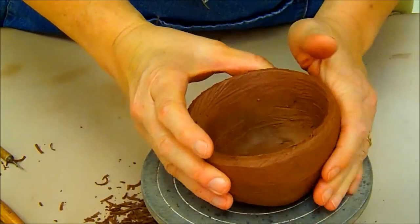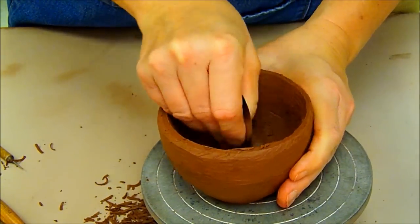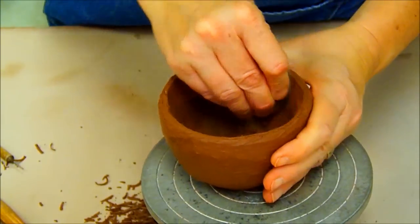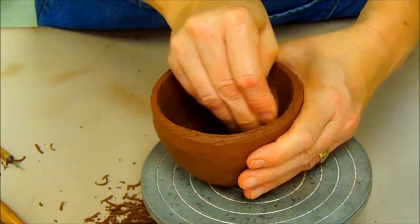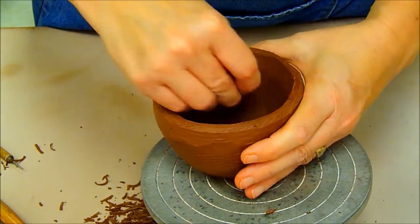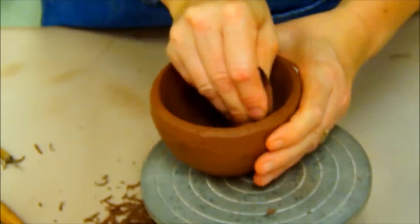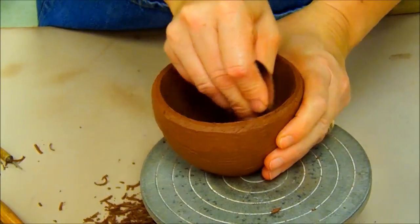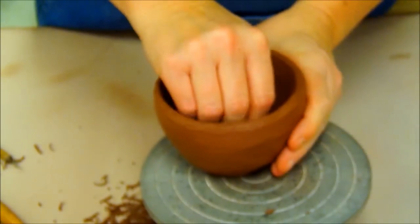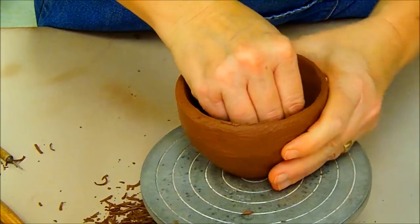Now that I have SureFormed that, I'll come back in here and take my stainless steel scraper and scrape away some of the dents that I have from the SureForm. Just like with the yellow rib yesterday, I need to continuously clean off the clay buildup that I get on the edge of the rib. I'm going for something that should look relatively smooth — a nice even interior without dents or lumps. I want it to look smooth, so I'm going to work on the bottom, the sides, and those interior corners.